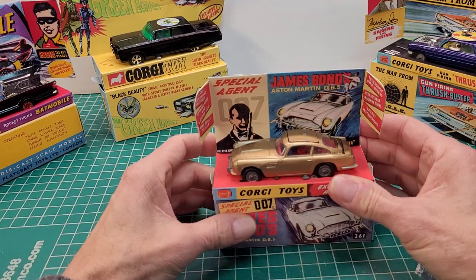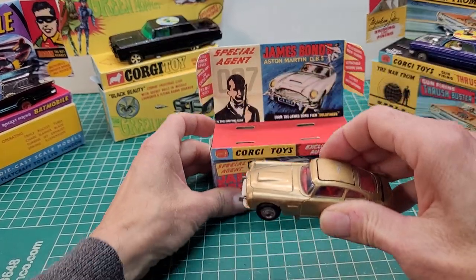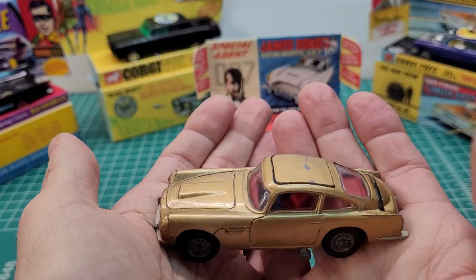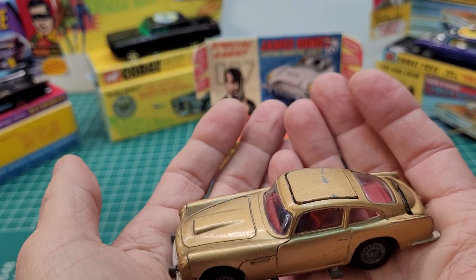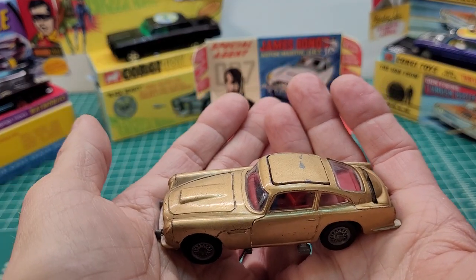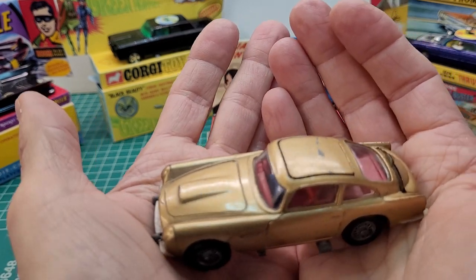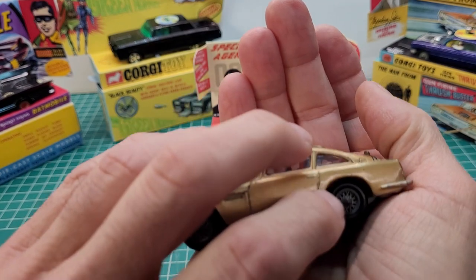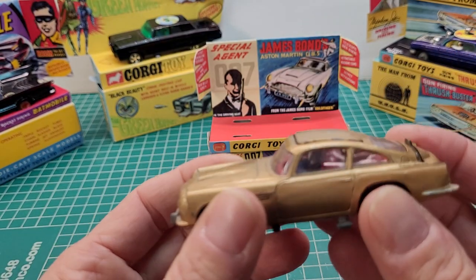Next up is the Aston Martin DB5 from the movie Goldfinger. This one is all original — I purchased it with some wear and tear but all three functions work. You're probably wondering why it's in gold — the marketing team decided to paint it gold to go with the theme of the movie, thinking it would beef up sales. About three years later they reissued the DB5 in the actual silver from the movie, and added tire slicers in the back and a rotating license plate on the reissue.